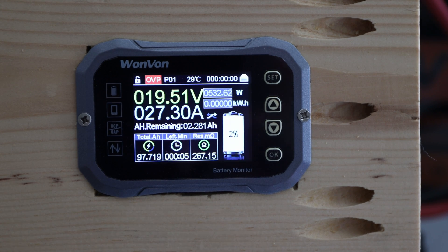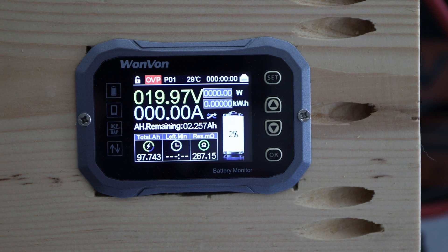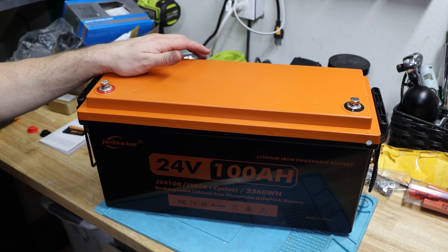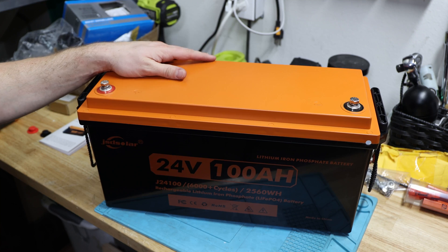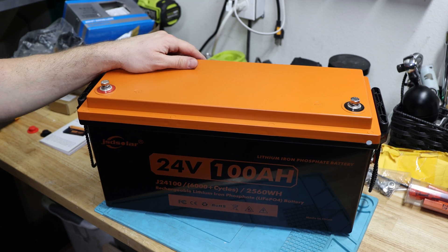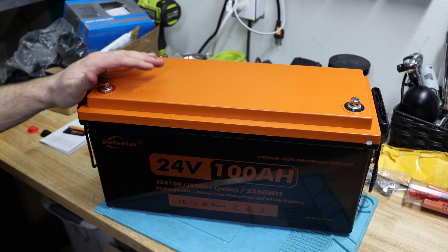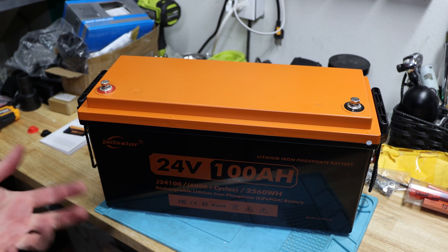It looks like we missed the 100 amp hour mark. The capacity test unfortunately failed. Coming back from the test, which sadly didn't pass — I didn't do a second run this time because when I did that previously it also didn't pass. I'm a little below and short of 100 amp hours at 24 volts. It's close, but you'd always like to see at least 100 amp hours and not below when you buy it, because in the future it will only degrade over time.